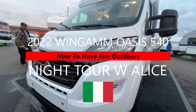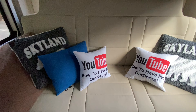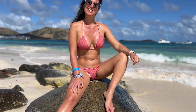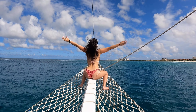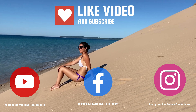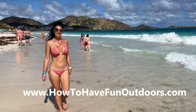Welcome to How to Have Fun Outdoors! Today we have a night review with Alice of the Wigum Oasis 540 camper van, the 2022 model made in Italy. Alice is a real Italian from Italy, and you guys know her from this channel — she's done everything from fishing, hiking, sailing, and biking. Please subscribe, check out our Facebook and Instagram pages, and visit our website at howtohavefunoutdoors.com.